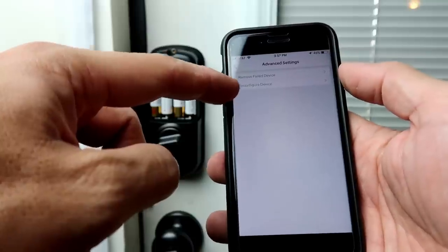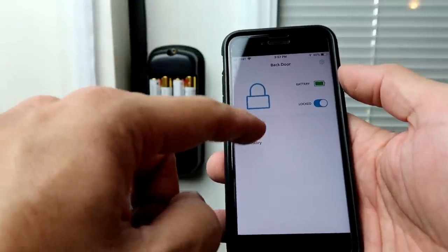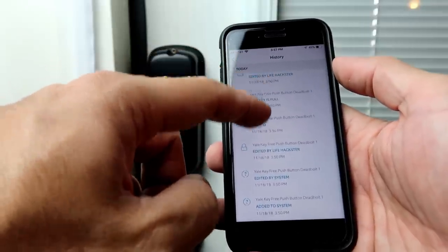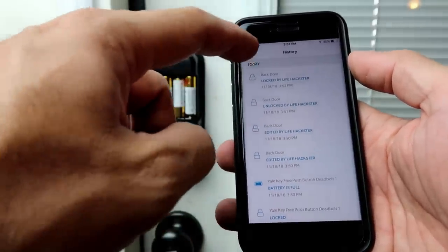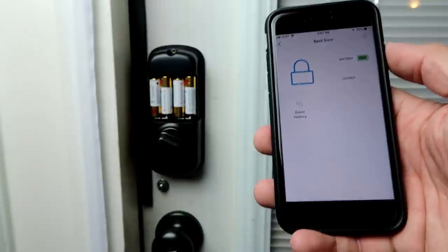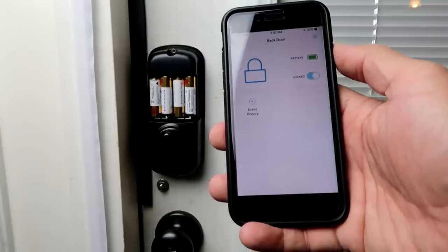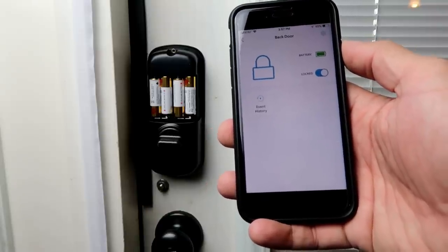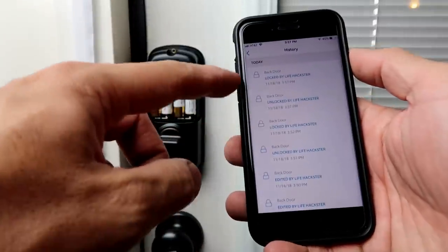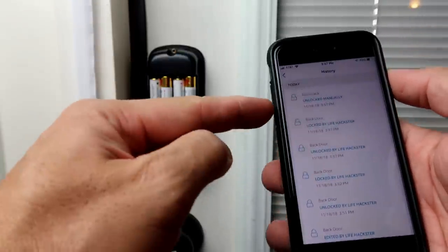On the Advanced Options, you can remove failed or reconfigure the device. There's also the event history where it will show you when the door was locked or unlocked and any time there is a change in the status of the lock, like when settings were edited. To lock or unlock the door, you just need to toggle the switch. As you can see in the event history, it will show that we just unlocked and locked back the door, and it will also show if you or somebody manually locks and unlocks it.